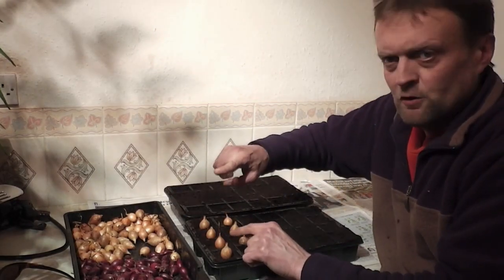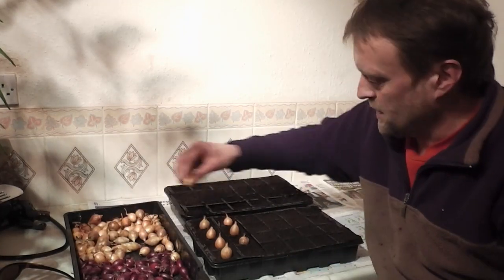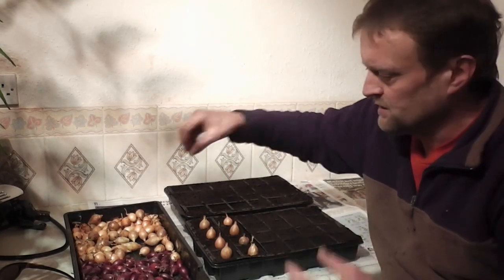Then in about a month to five weeks' time when they come around to planting, they should have grown maybe three or four leaves — they won't be big or anything — but they should have a nice root ball to them. So they'll get away quite quickly and you can just lift the whole module out with roots intact.